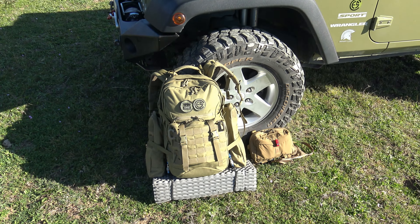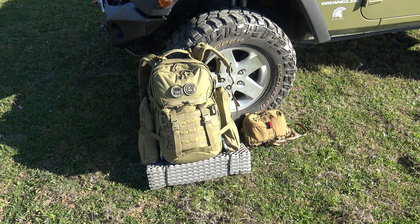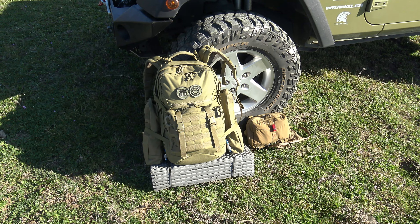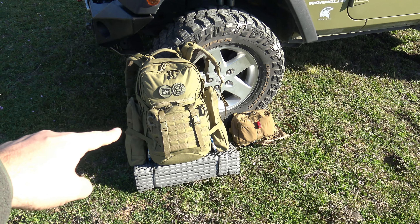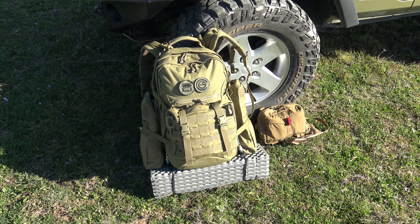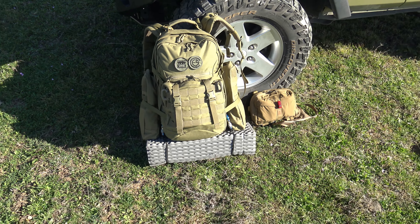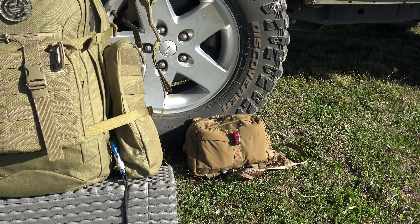Para este año tenemos previstas muchas rutas a pie. Es por ello que mi principal premisa a la hora de configurarlo todo ha sido la comodidad. Este sistema consta de dos elementos: la mochila Tasmanian Tiger Mission MK2, una mochila comodísima, y la bolsa de pecho Helicon Numbat.